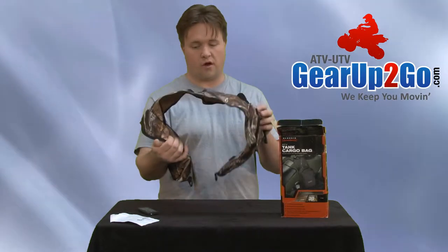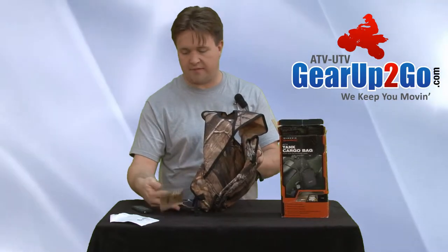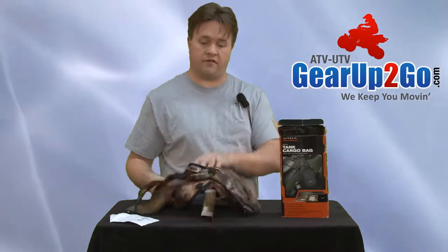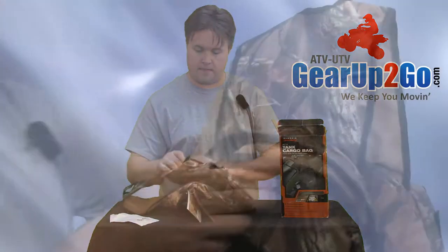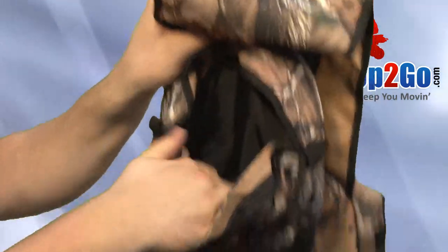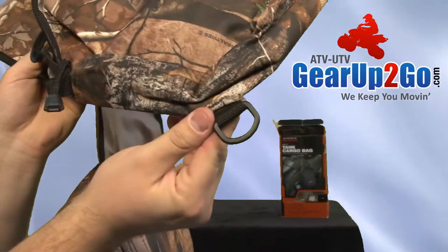This is the camo version — it also comes in black. It's a great unit. Taking a closer look inside, you have a very nice bag space and high quality connectors.